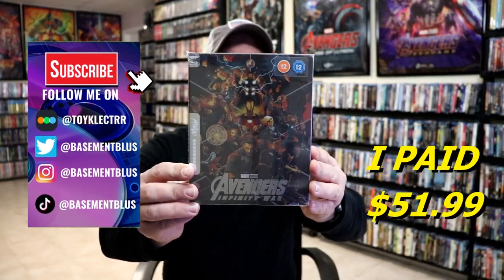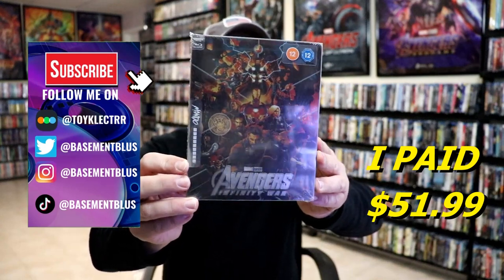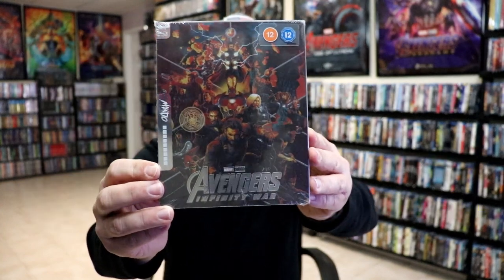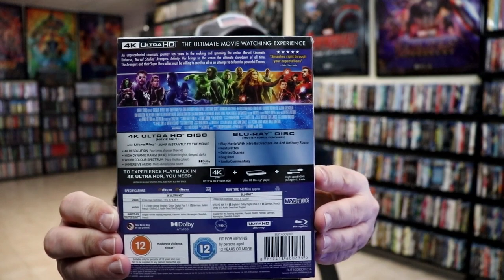So today I thought I would take time to do an unwrapping of the Mondo 4K Steelbook for Avengers Infinity War. I did purchase this from Xavi UK several months ago. Here's the front, and here's the back. If you'd like to check out these special features, you can go ahead and pause and do so.